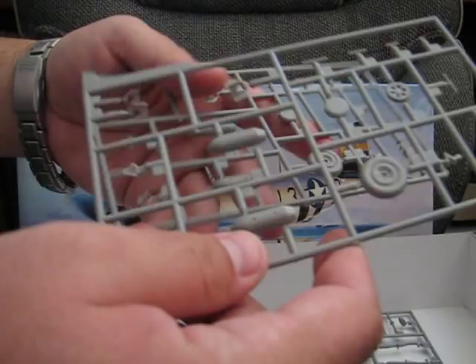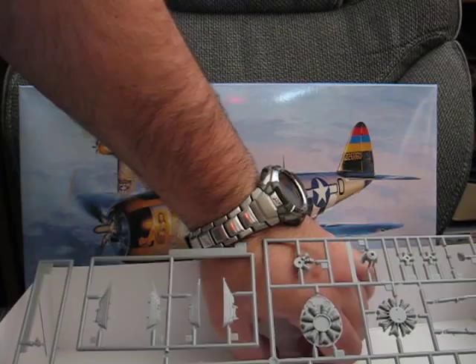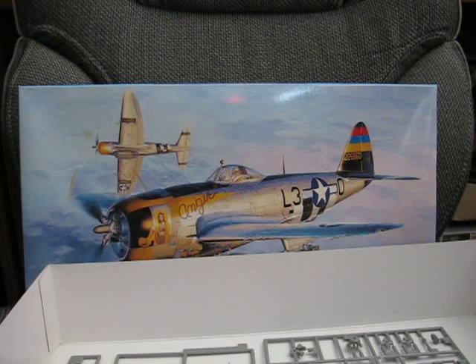The next two sprues are a mirror set for the bombs and main wheels, as well as a couple of antenna and other various parts. We also have a couple of poly caps for the propeller, which is a nice little addition — personally I think it's a little unnecessary, but it's there.